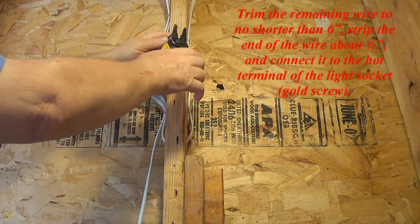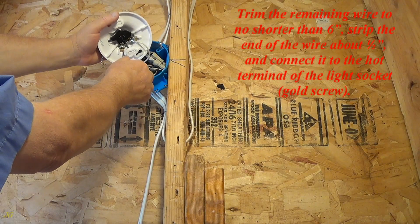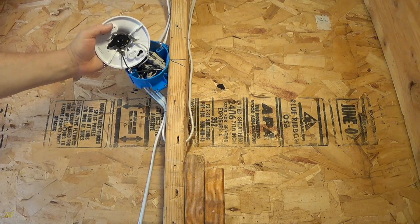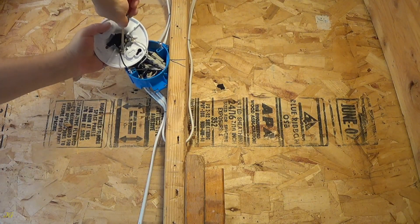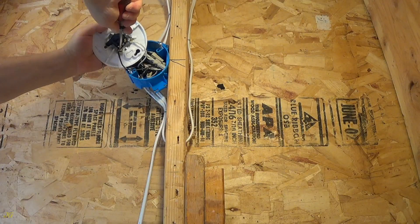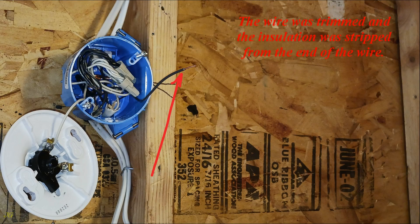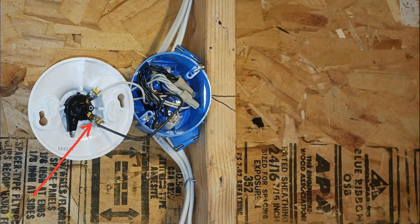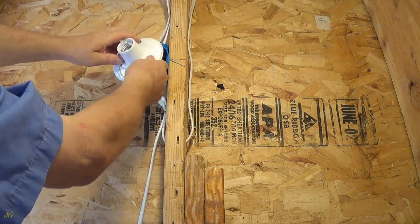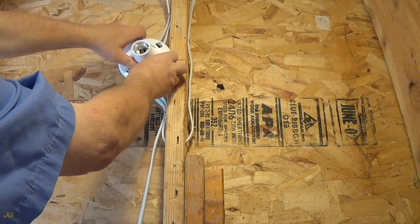Trim the remaining wire to no shorter than six inches, strip the end of the wire about one half inch, and connect it to the hot terminal of the light socket. The hot wire is connected to the light socket connection terminal at the gold screw. Secure the pull chain light socket to the junction box and install the light bulb.